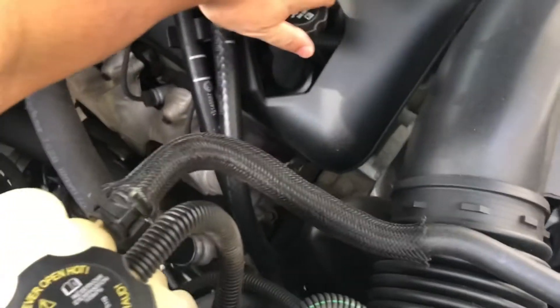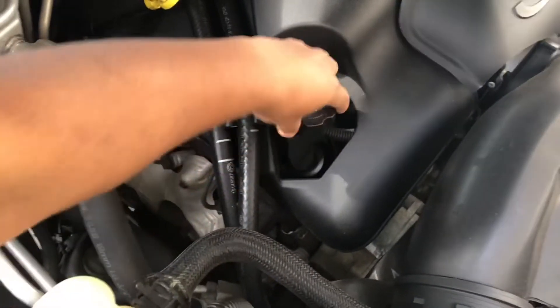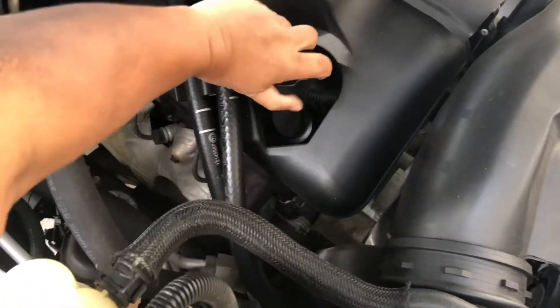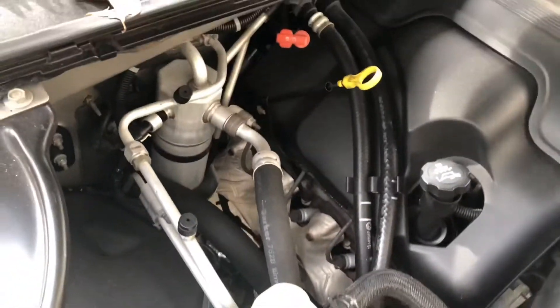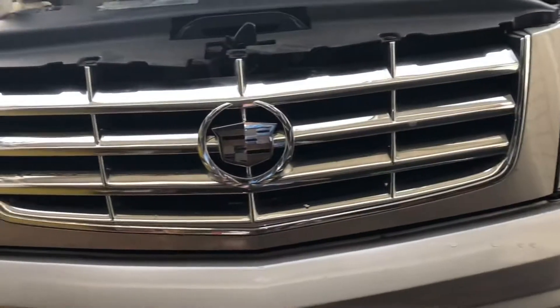Let's go ahead and start by opening the cap. I did warm the car for about 15 minutes, which should give us better oil flow coming from it. Now we'll take out the drain plug.